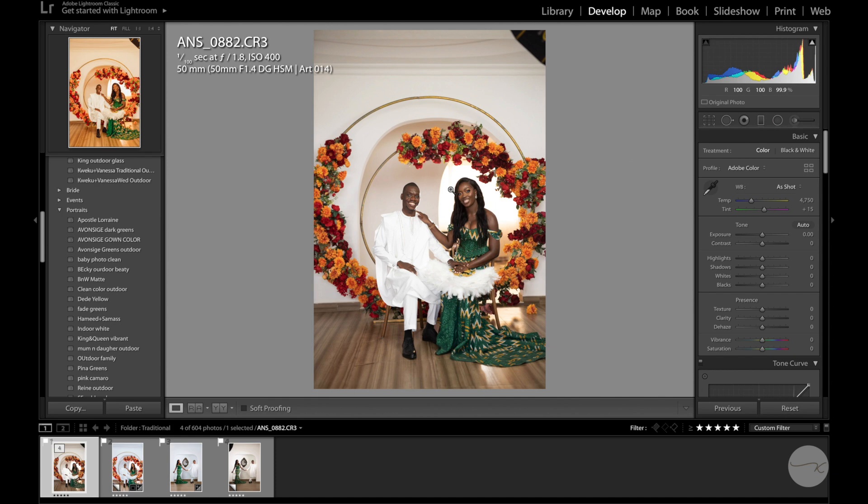I have here a very beautiful picture of my friend Sebastian and his delightful wife Melvina — a traditional marriage I shot in December, a beautiful couple. I shot this on a Canon EOS R, as you can see from the information panel, and I also used the Sigma 50mm 1.4 lens. All the settings are visible here. This is a straight-out-of-camera raw image, and I'd like to run you through a simple edit to get this image to pop.